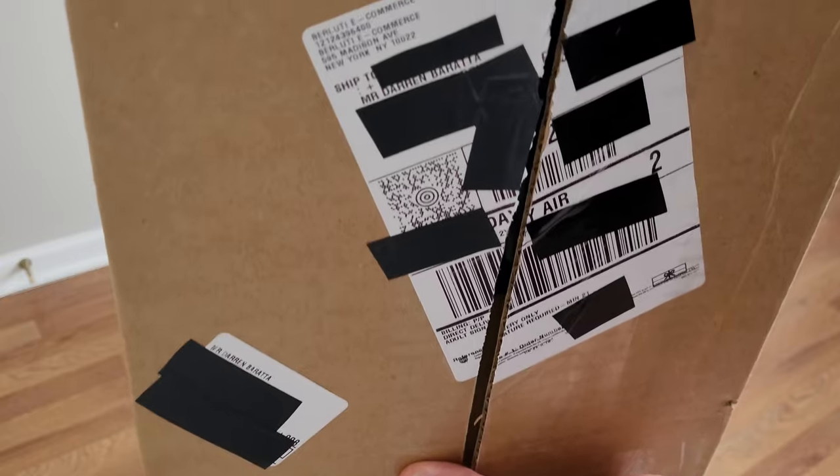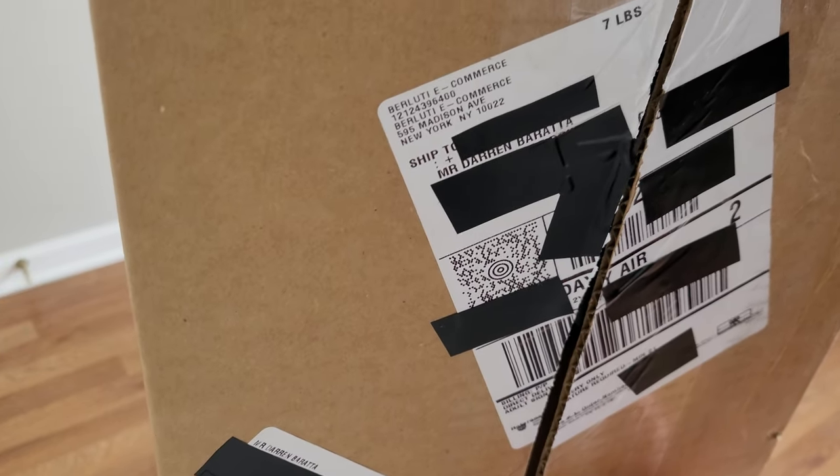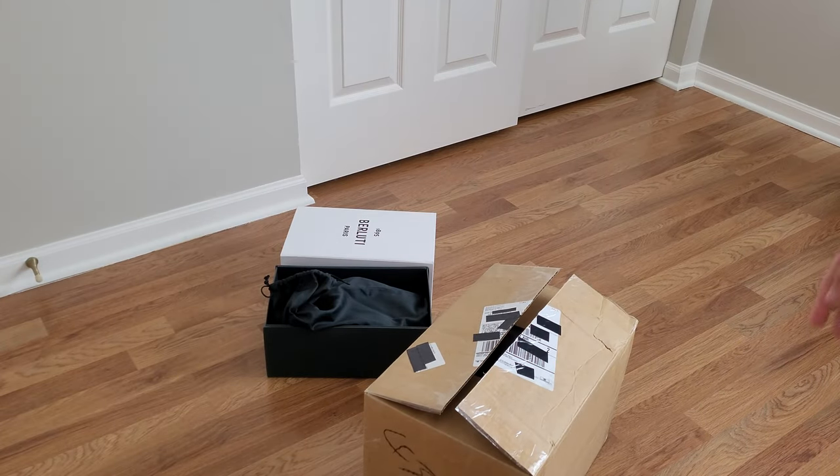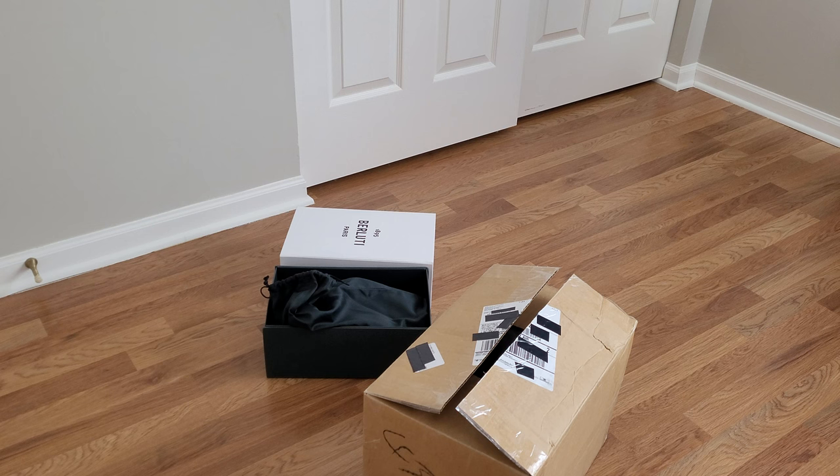Here's the shipping box — it's from Berluti. I opened it before filming because when I received it two days ago there was something thumping inside when I moved it. The box was really taped up a lot, so I got worried that maybe someone had opened it, taken something out, and put something else in. That happened to me when I ordered batteries from Walmart and got dog food instead. But anyway, that's the shipping box.